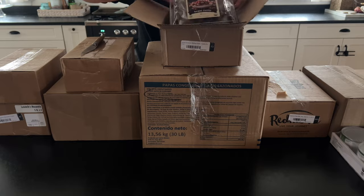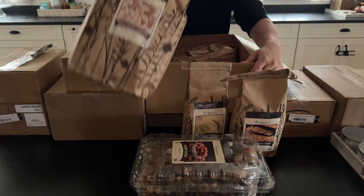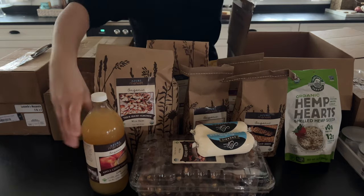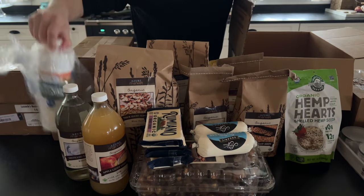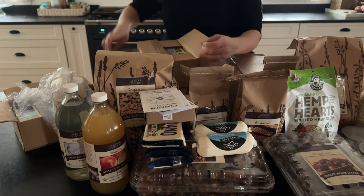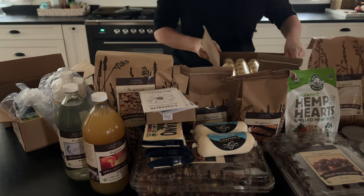I'm just unpacking everything. I love that Azure reuses boxes, so almost everything that you get in your order will be packaged very neatly and efficiently in recycled boxes — just one more thing to love about Azure Standard. This is our first haul of 2024.